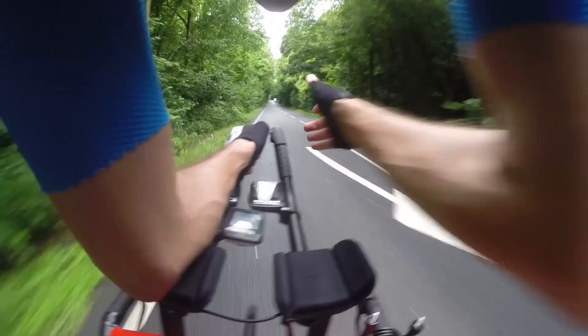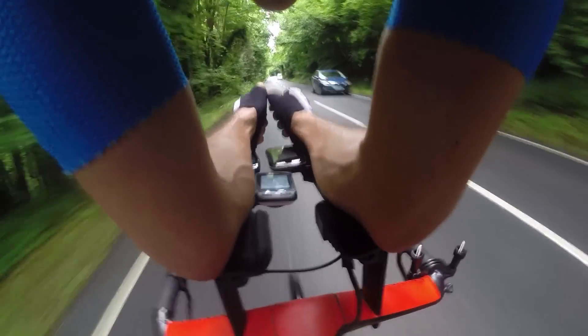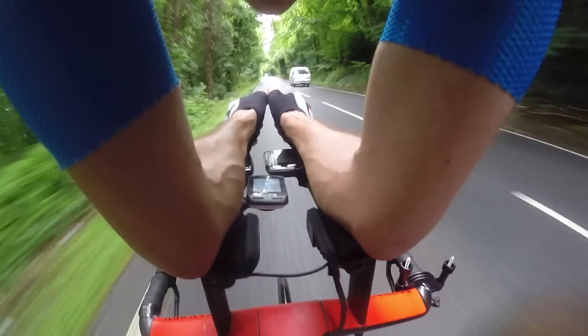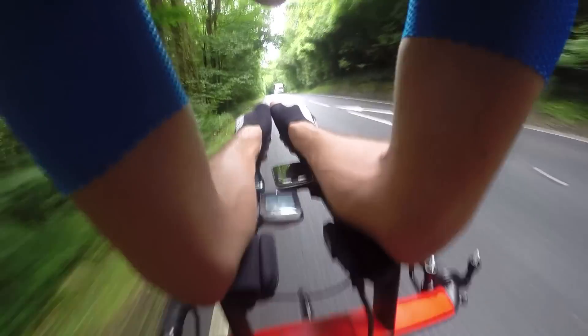Pedal center offset is really useful for knee tracking. So for instance, if you have some physiological issue that causes your knee to track inwards or outwards, you may find you're applying the power to the outside or inside of the pedal accordingly — and that's something you may be able to address as a result of looking at that metric.